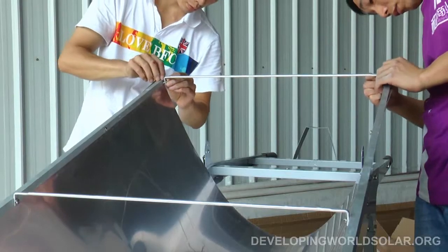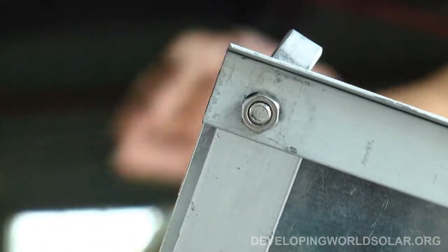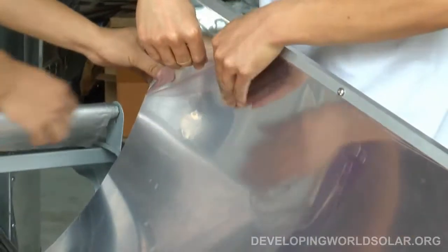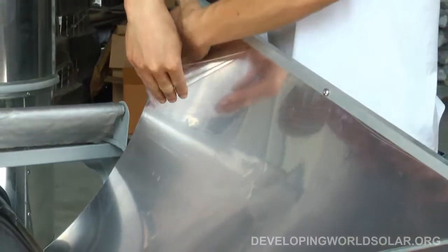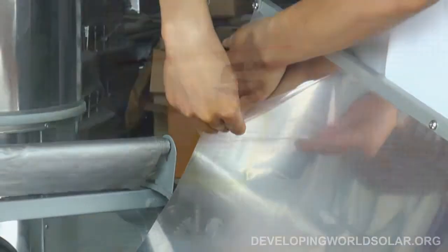There is a protective plastic film which now needs to be pulled from the surface of the aluminum reflector. This will expose the shiny mirrored, highly reflective metal surface.